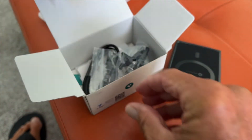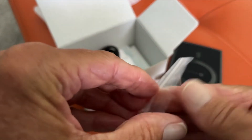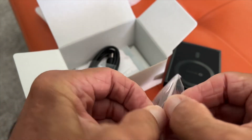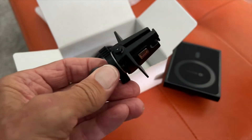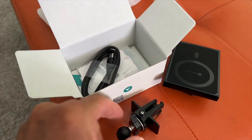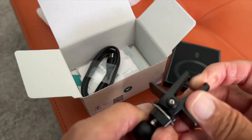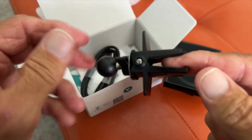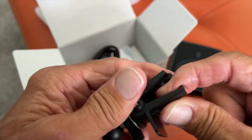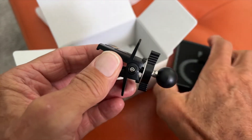Let's see what's underneath here. It comes with the same kind of mount that you would put on your vents — it's got a vent mount. And this is just like all the other phone holders. It basically clips on like that to your vents in your car, so you just got to figure out which vent you're going to stick it on.